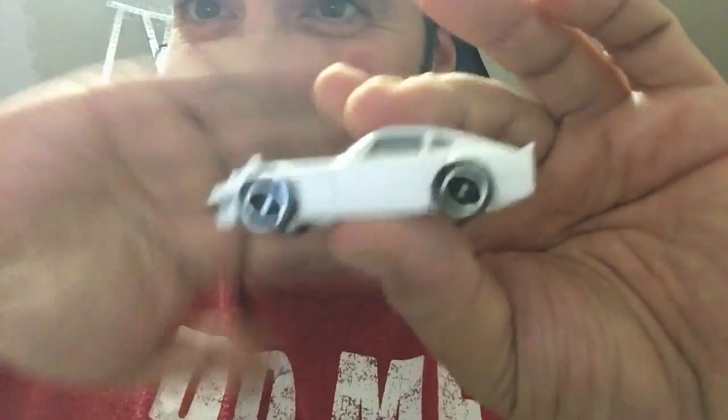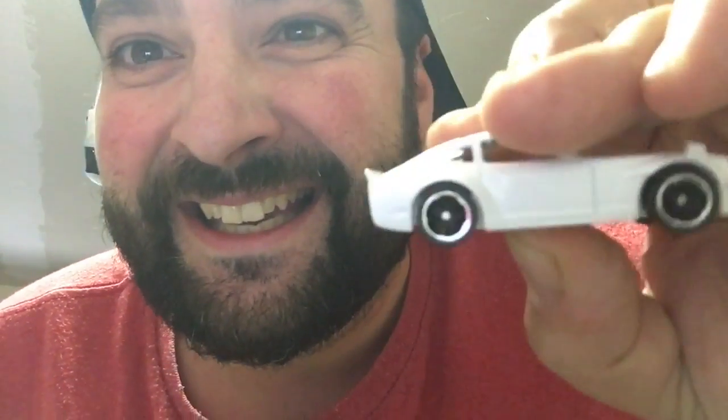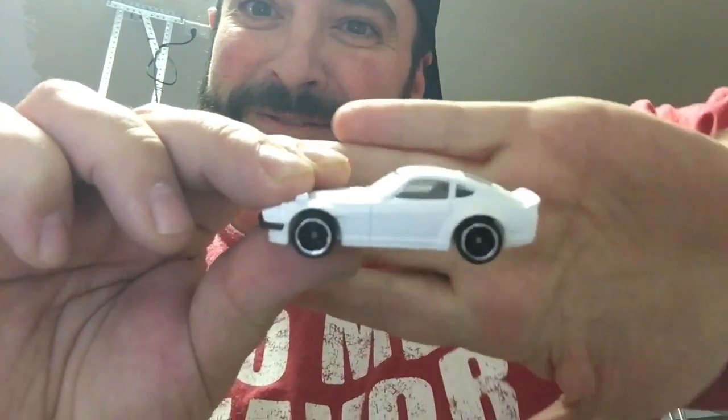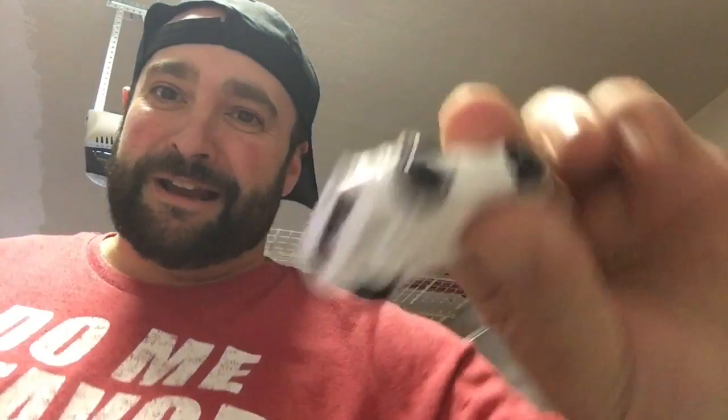What do you guys think? Leave a comment below — because that's a Fugazi. Love this piece. I'm not a JDM guy, but I love this. Look at it, it's beautiful. Thing is dope. Any angle, any angle.